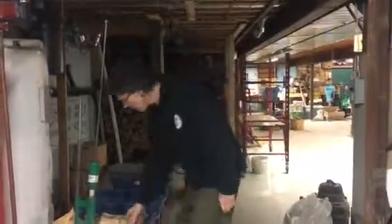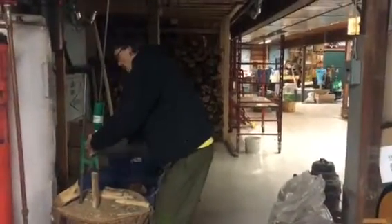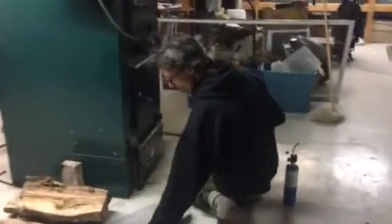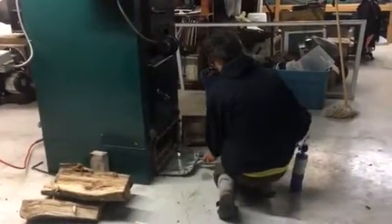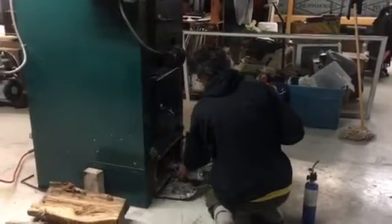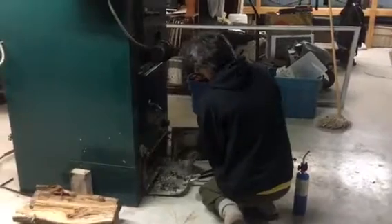I thought I'd share my morning routine for getting the fire going after my sleep. It's usually gone out with just a little bit of embers left in the boiler. What I do is cut myself a little bit of kindling and open up and scoop any of the ashes that haven't been collected and are completely burnt out.